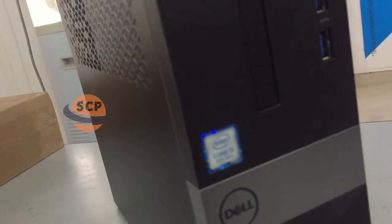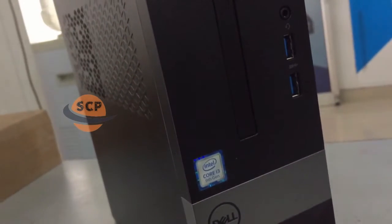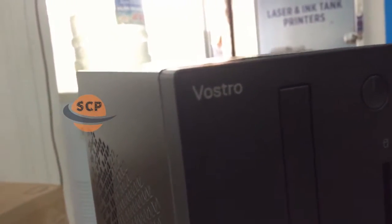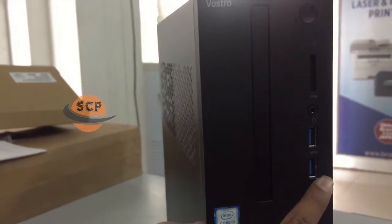This PC is powered by Intel Core i3 9th generation processor. On the front side we have two USB 3.0 ports, one audio jack, one card reader, and power button.